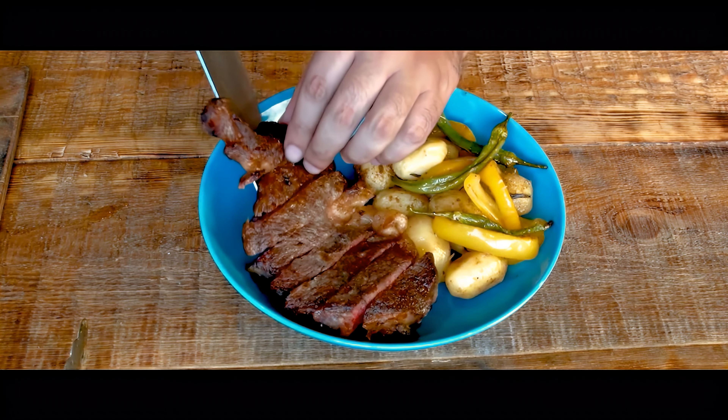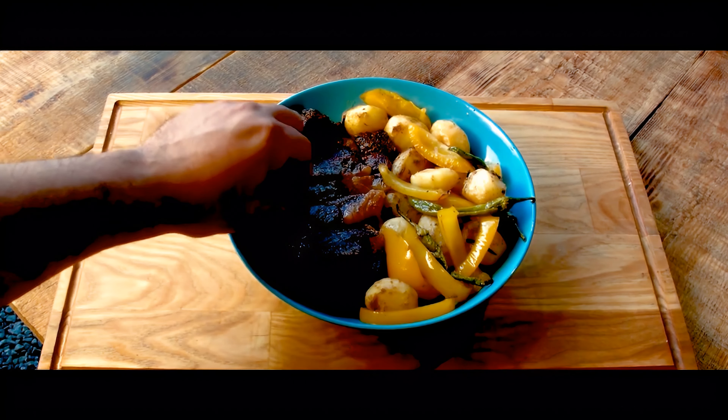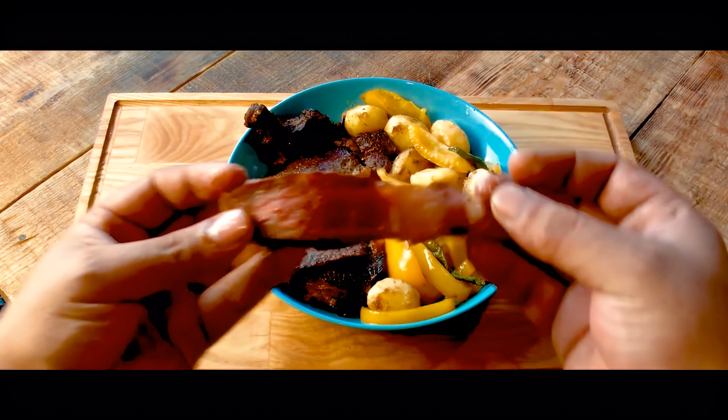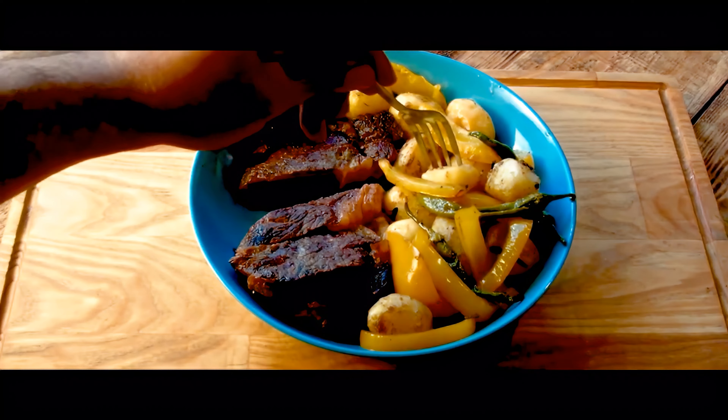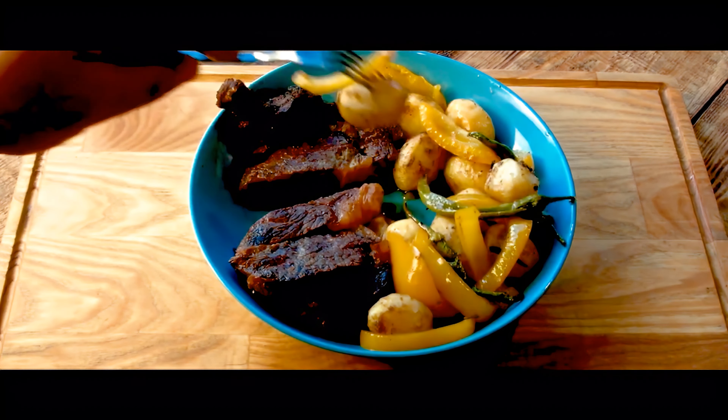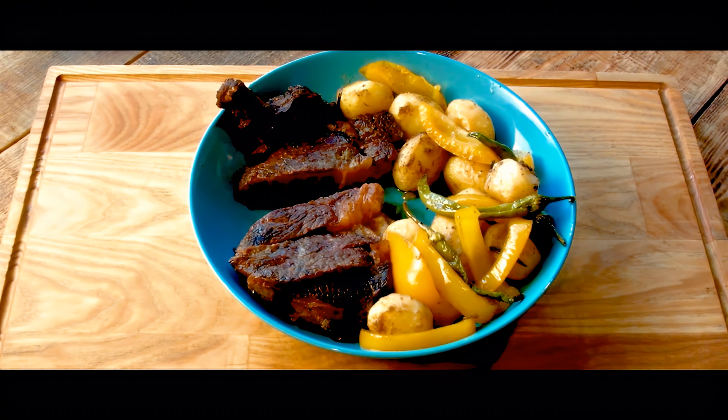And the veggies — the combination of the steak juices and hot chili peppers makes an incredible veggie medley. I hope you enjoyed watching this video as much as I enjoyed eating this meal. Thanks for watching and remember to subscribe now so you don't miss tomorrow's episode at the same time.